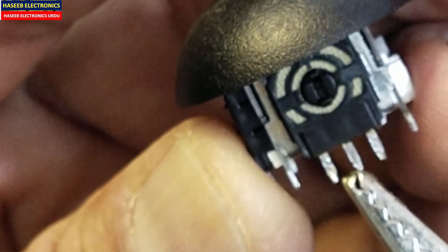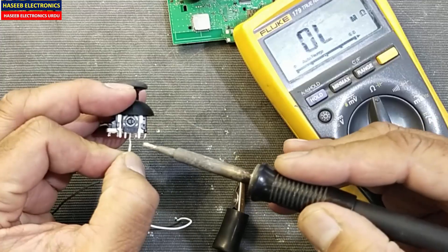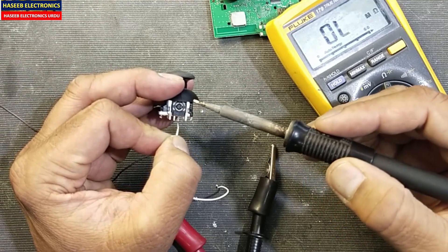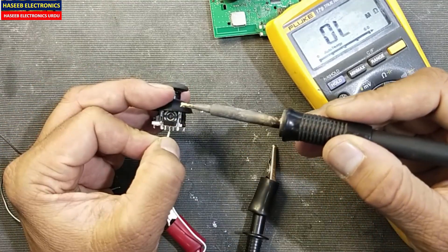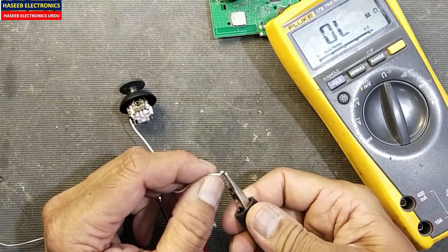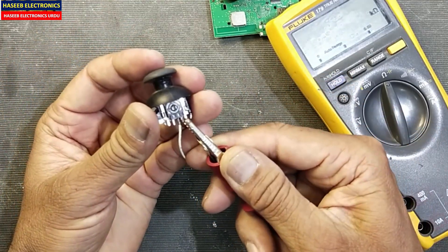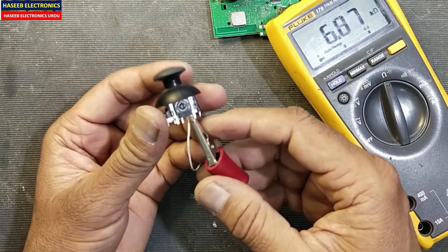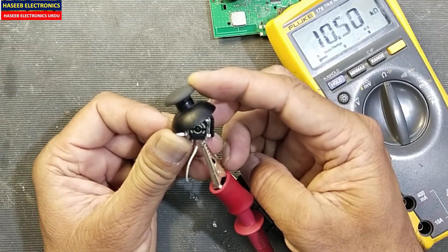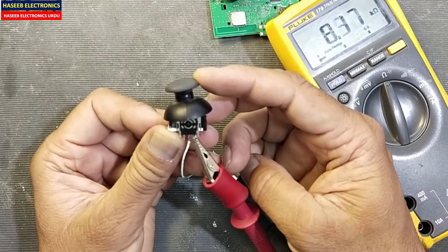Now connect one lead to one terminal, and connect one lead — one extension wire — to the slider arm. Now we can test it easily. Connect this wire here and this pin here.